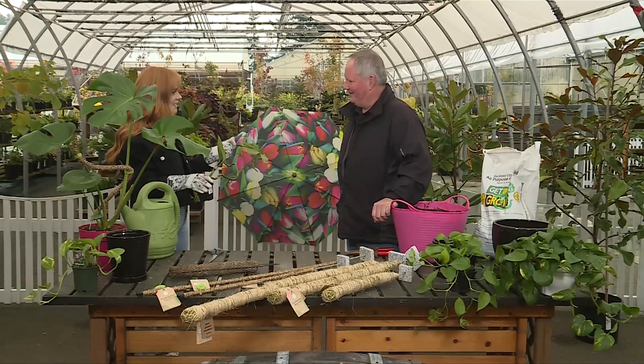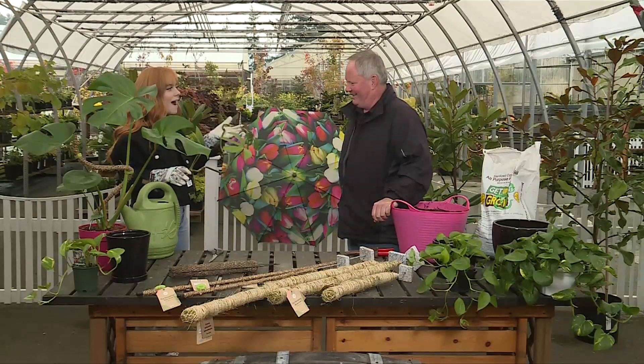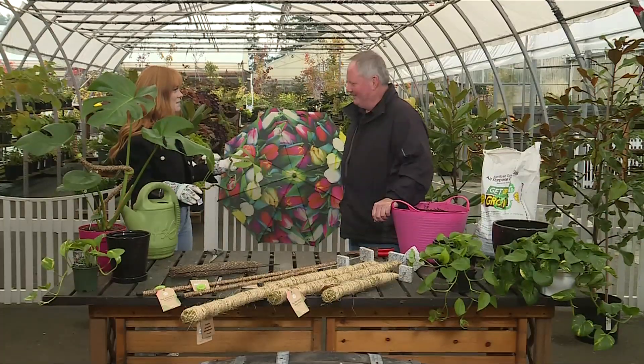So I bought this dragon tail plant and I love it, but it's starting to kind of grow all over the place. I'm wondering how I can tame it.